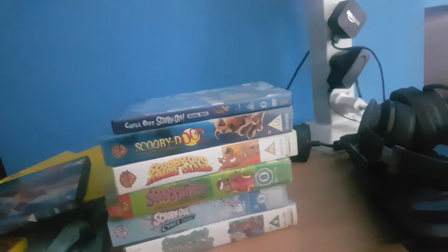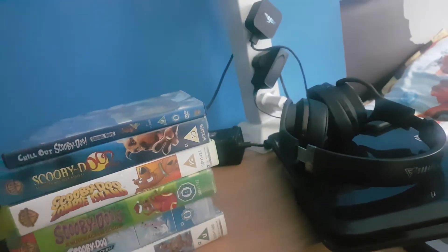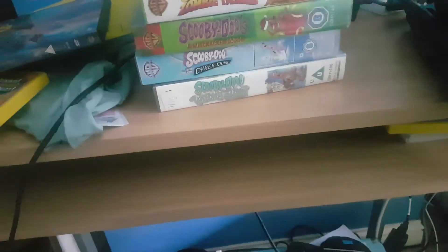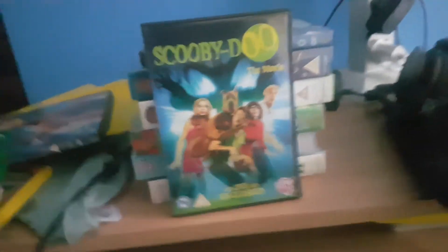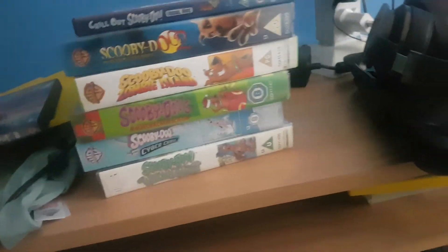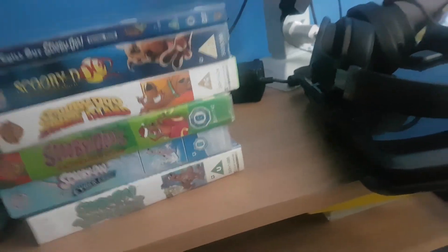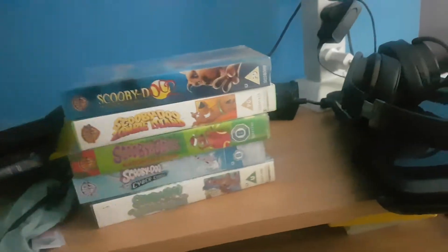Here's the front, the spine, and the back of 'Scooby-Doo: The Movie'. Here's the disc. I might need to put the case back on later. Next one is 'Charlotte's Scooby-Doo Original Movie'. Here's the front, the spine, and the back.